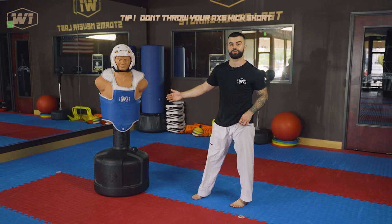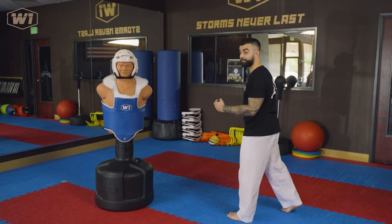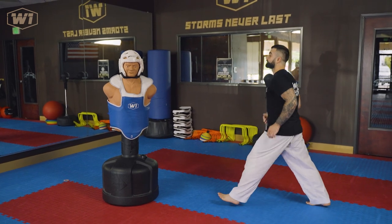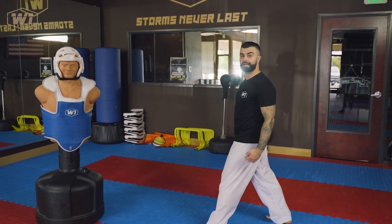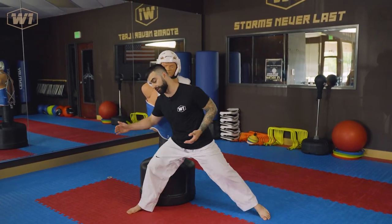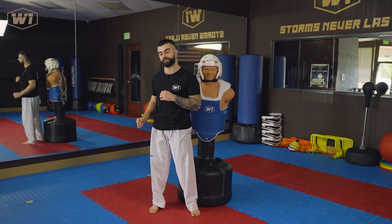Think that your opponent is going to drop back. If they don't drop back, you are still going to land if the axe kick is high enough. For example, Chad is not moving right now — if I throw a really short one, I barely touch his shoulder. But if I throw a long one and he doesn't back up, or even if he would back up, I would still be able to land. When throwing long, I want to reach a good height to drop from with power. Also, my base foot does not stay behind — you drag the base foot forward with you so you still have a good stance.